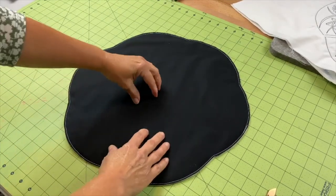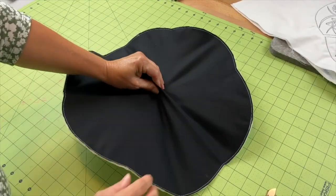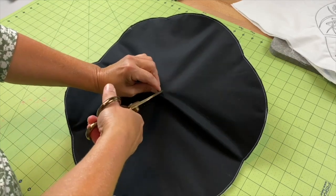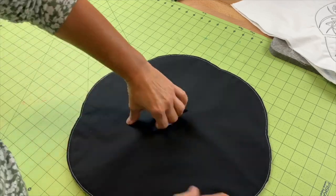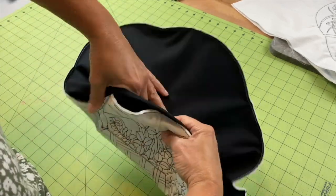Then I'll snip a little opening in the back of the fabric and we'll flip it right side out.